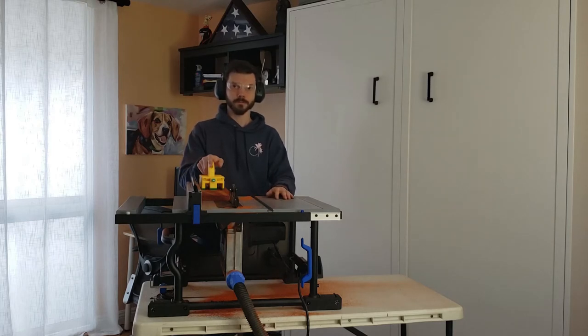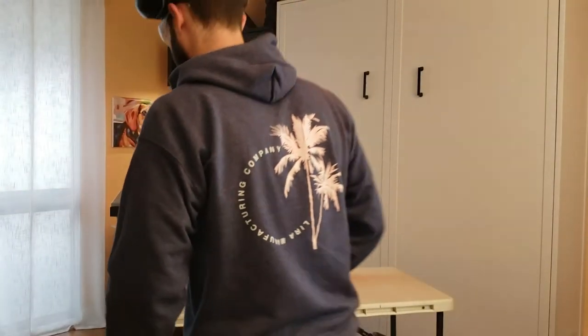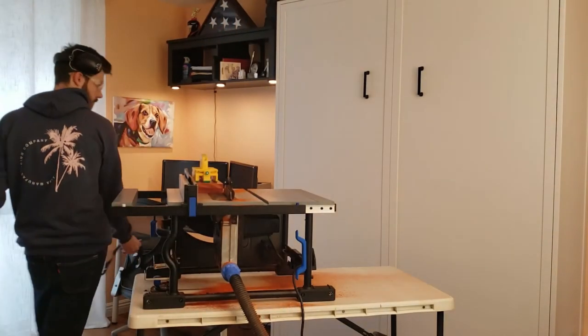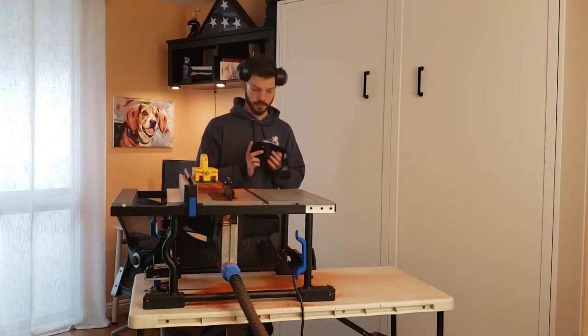We didn't have enough power, but we're back now with more power and the dust mask. Let's give it another shot.